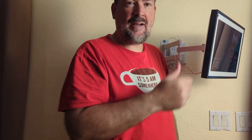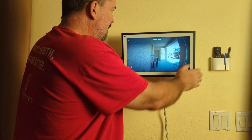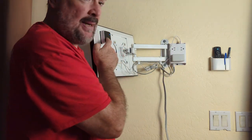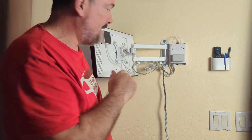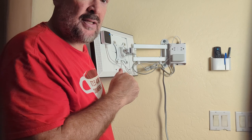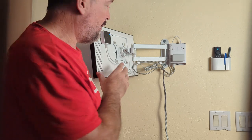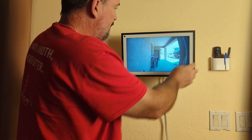I can add new groceries to our grocery list, so it's pretty nice to have this in a central location. I plan on hooking up a couple more Blink cameras so I can put them on different sides of the house and just ask to look at different areas — seeing what's going on around my house from one central spot.